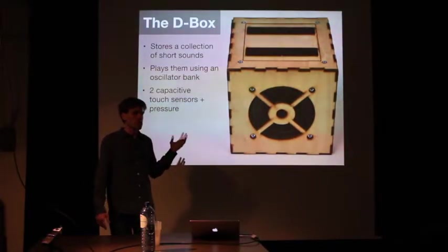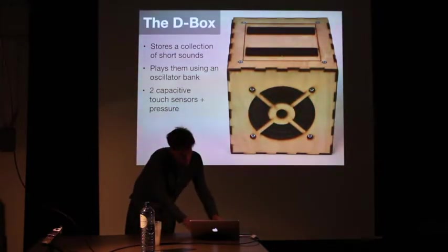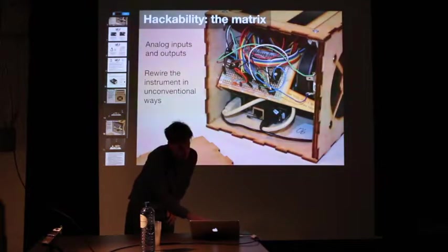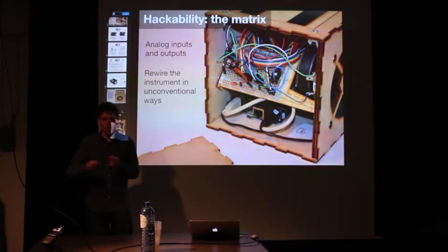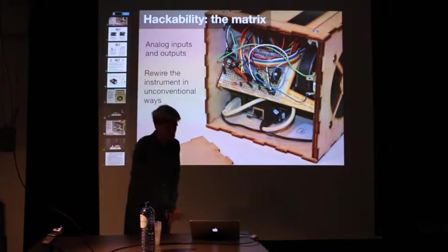The reason we built Bela initially was for this instrument called the D-Box. The interesting thing about the D-Box, primarily, is that it is designed to be modified and hacked by the performer. You pop open the side and get a breadboard, and you can essentially circuit-bend the instrument, causing it to create a lot of sounds that we as the designers didn't specify. There's a whole backstory for that which I can tell you later if you're interested. I have one of these here and can show it later in the afternoon.